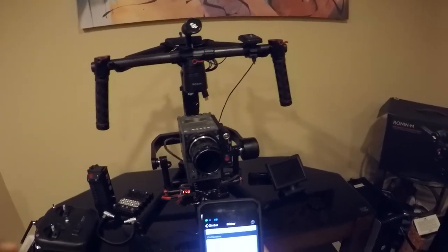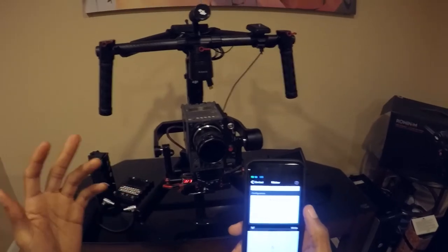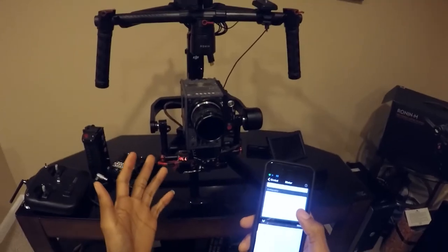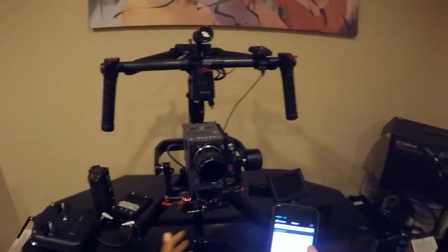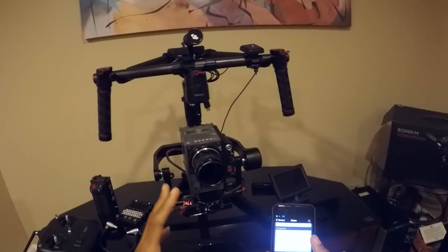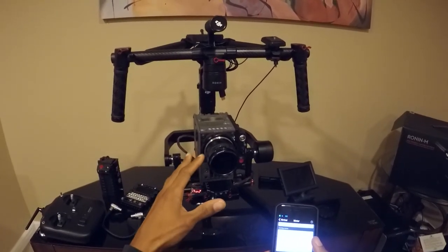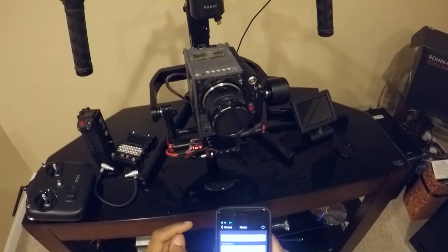Today it was raining and I had to do some other stuff, so I didn't get a chance to do field testing. I just wanted to make this quick video to show you guys that balancing is not the issue. I don't need the tilt extension arms at this point. For the way I have the Red set up with this lens, the LiPo battery is enough weight to counter the weight of the camera. Alright, till next time guys — see ya, peace.